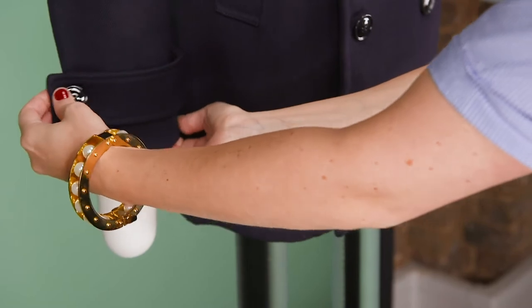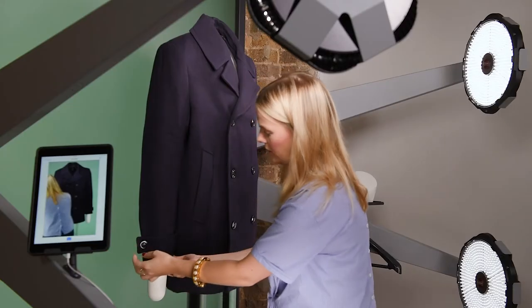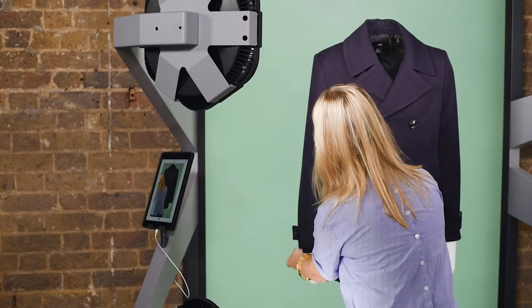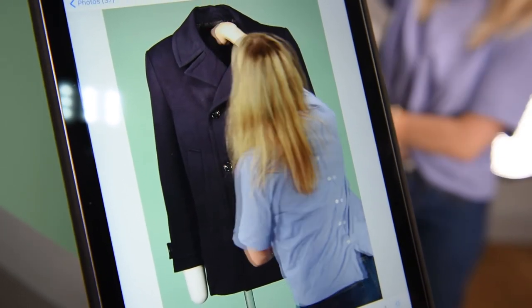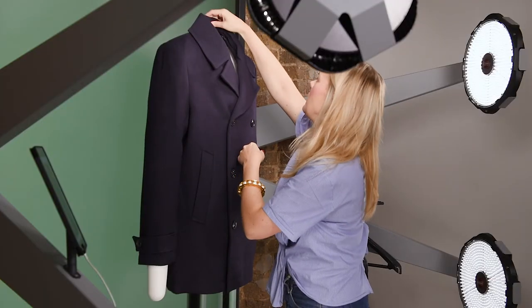I'm going to try and twist that sleeve around a little bit. I think it's really important to show the buttons on the sleeve to your customers — it's a lovely detail and it's something people want to see. Also make sure the inner lining looks as clean and neat as possible.